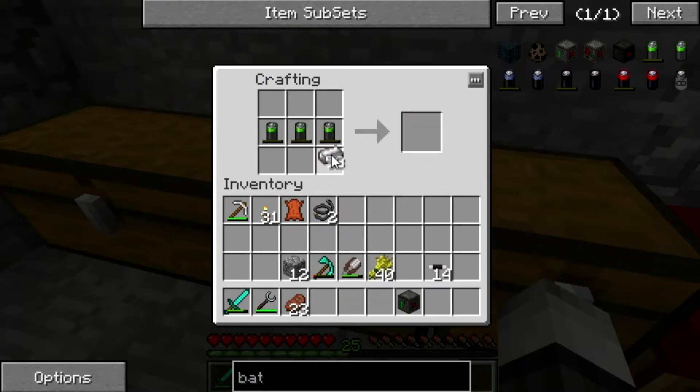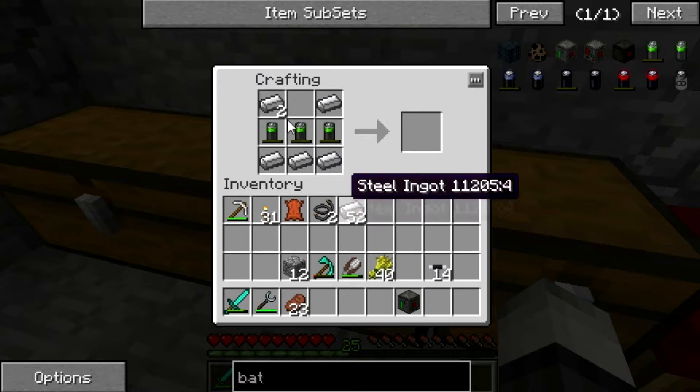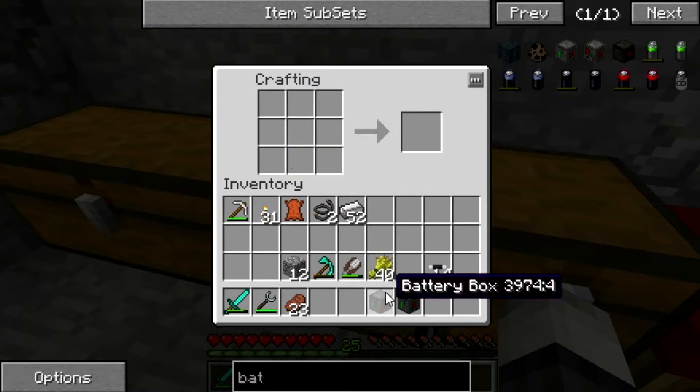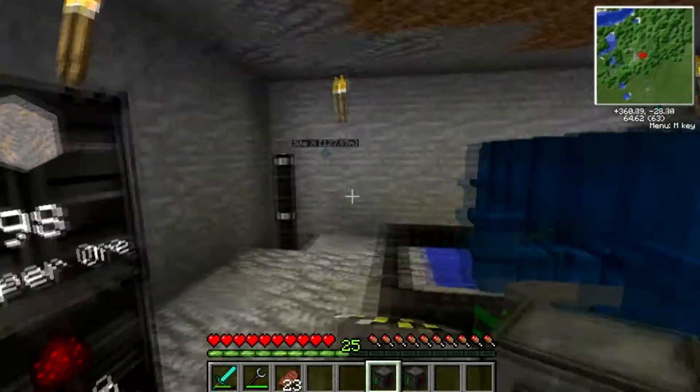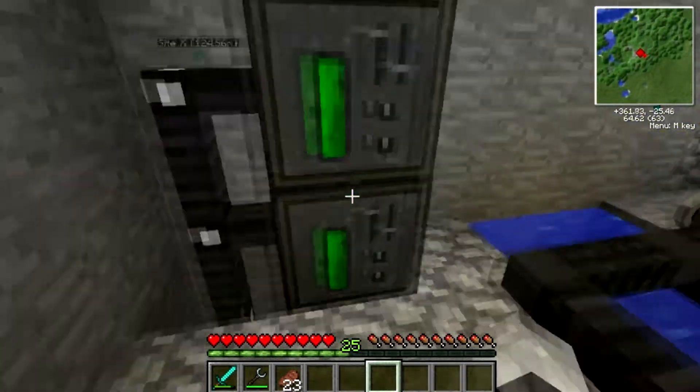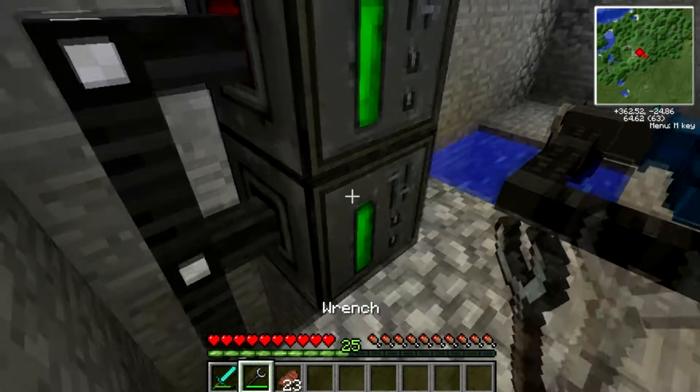I wish these batteries stacked, but of course they kind of can't. Two battery boxes — good. Now, which way is it? Red is input, so that's wrong obviously. We need to just switch it around.